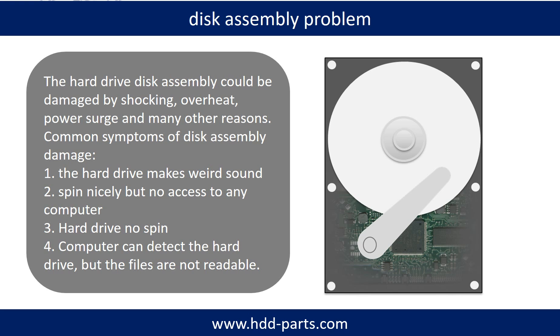If the hard drive disk assembly is damaged, we can do disk data recovery to recover the data from the disks. The common symptoms of hard drive disk assembly failure are: the hard drive makes a weird sound; it spins nicely but there is no access from any computer; or the hard drive does not spin. If the storage is configured as mirrored hard drives, you can take the bad hard drive out and put a same-size or bigger hard drive into the bay, and the storage will mirror the data to the new hard drive automatically. If this trick doesn't work, that means both mirrored hard drives are damaged, or the storage was configured as RAID 0.